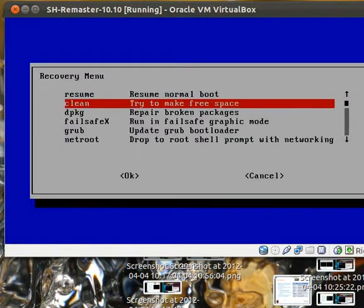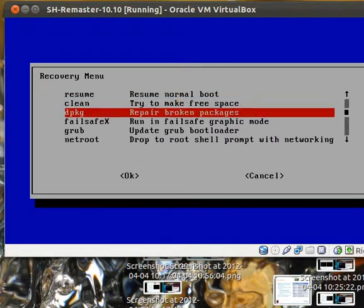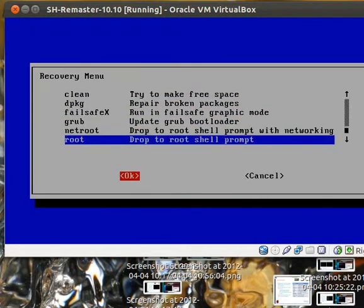Then after that's done — it should take a while if you have a lot of broken packages — you're finished.